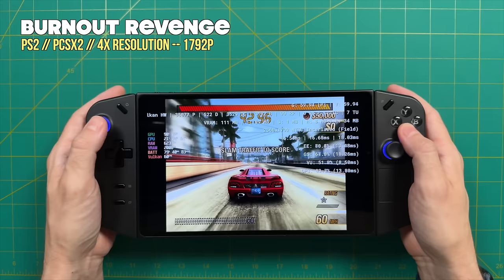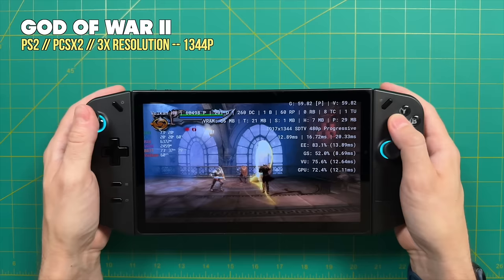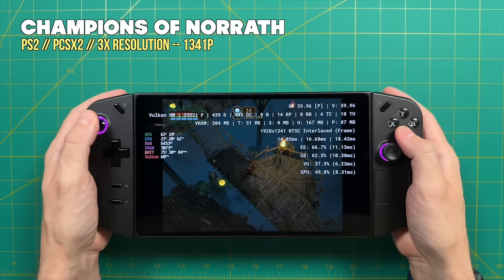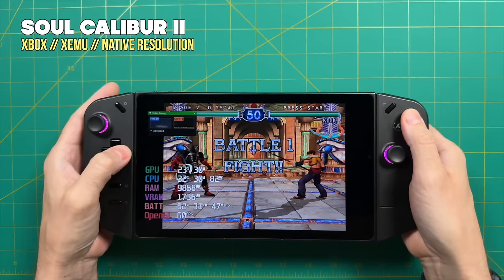It's a similar story with PlayStation 2, although it's not quite as performant as the GameCube. For most games you'll be able to play at 4x resolution, which is very similar to 1800p — more than enough pixels for the display. However, maybe the top 5% of heavy games like God of War 2 or Champions of Norrath will require dropping to 3x resolution. That's still higher than 1080p and will look great. If you're interested in playing PlayStation 2 on a handheld, this is going to be one of the best experiences out there.